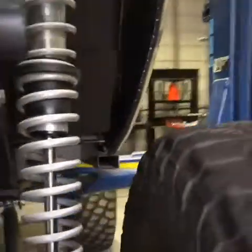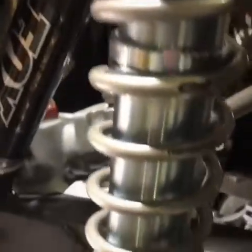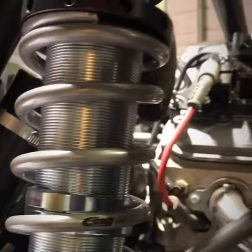We put Fox 2.5 by 16 coilovers on the front. We went through all of the steering, completely rebuilt the steering box, and got a new power steering pump — which isn't installed yet. We're still in the process of getting some things done; this rig is not complete by any means.